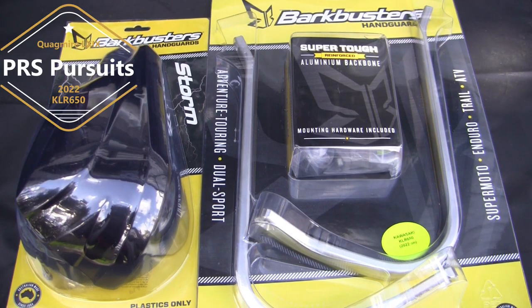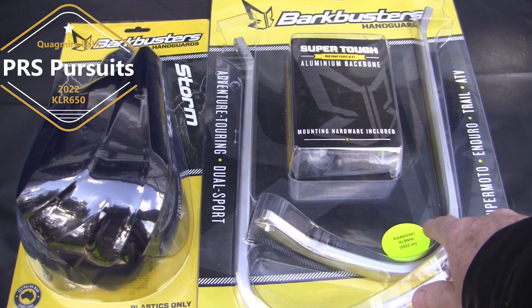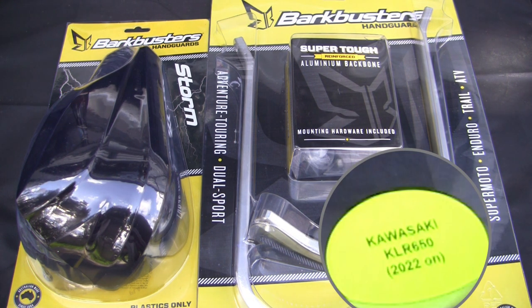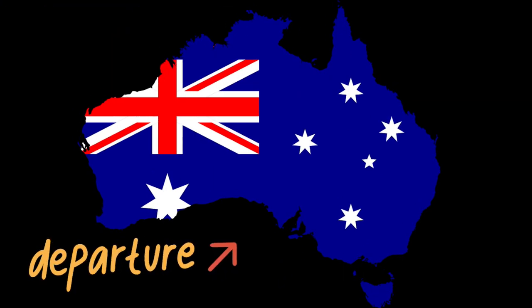Hello from Washington. We're going to install the Bark Busters BHG092 handguards, specifically designed for the Kawasaki KLR650 2022 Gen 3 model. It's got weighted ends, so I'm going to use these Storm handguards. I actually had to order the backbones from Australia because we don't have them in the States yet, but I got them within three weeks and it only cost $30 extra.